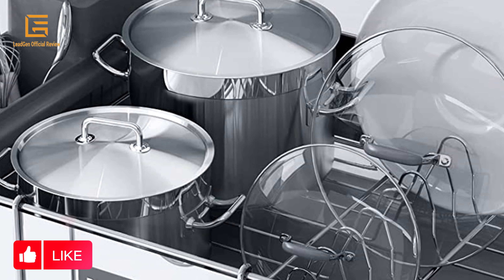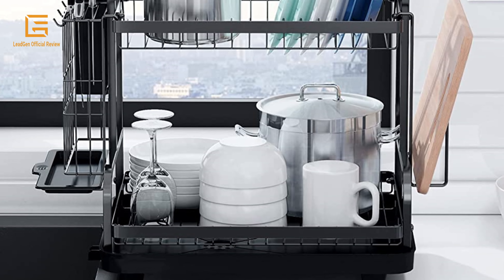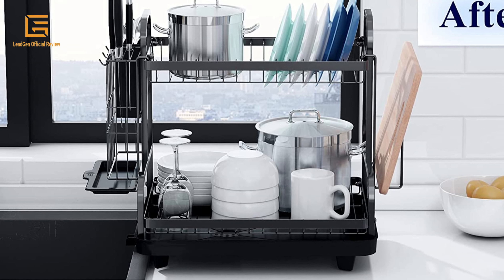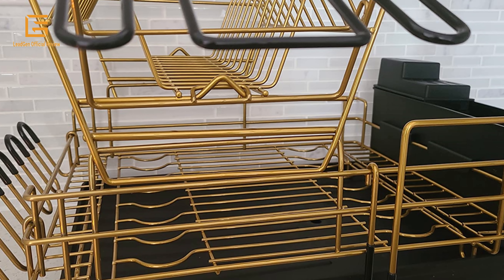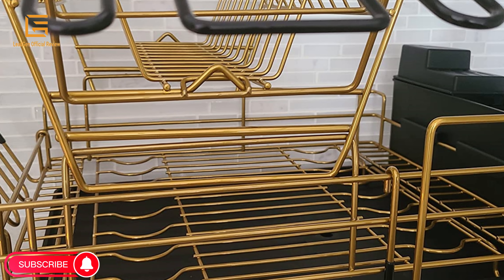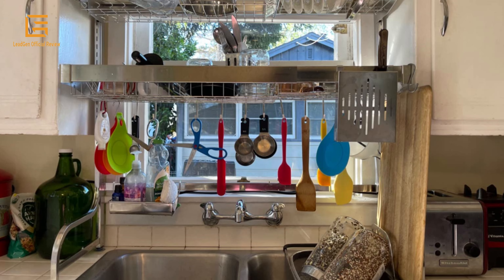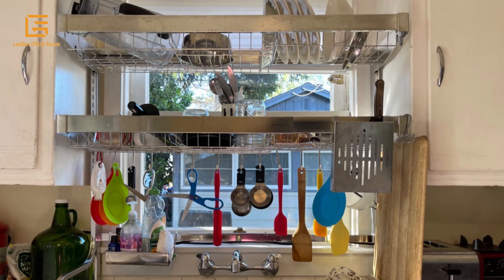Having the right kitchen dish drainer with drain board set can eliminate space headaches near your kitchen sink. This dish drying rack helps you make your home immaculate. The stainless steel dish drying rack can meet all your needs for storing and drying kitchenware, enabling you to store different types and sizes of kitchenware such as wine glasses, bowls, dishes, knives, kitchen pots, and frying pans. This large capacity dish drying rack always keeps your kitchen counter dry and organized — pleasantly enjoy cooking with everything in place.